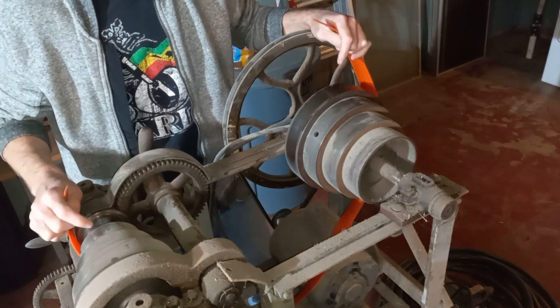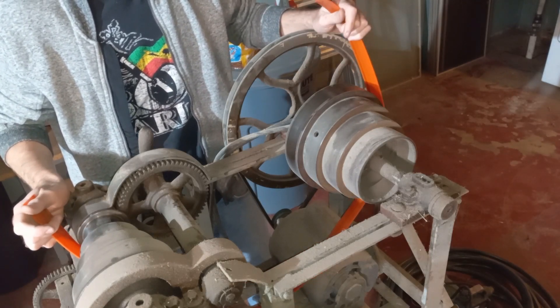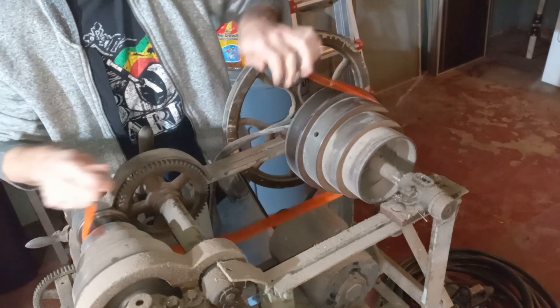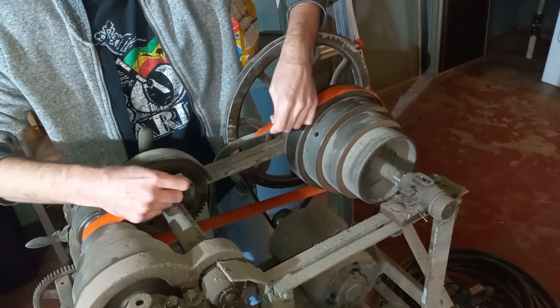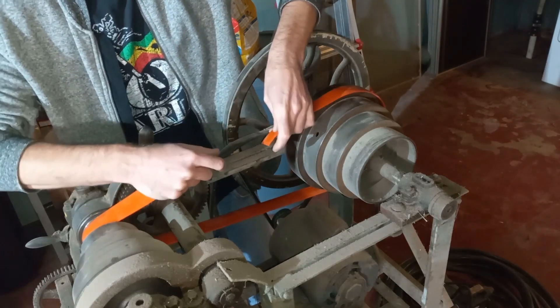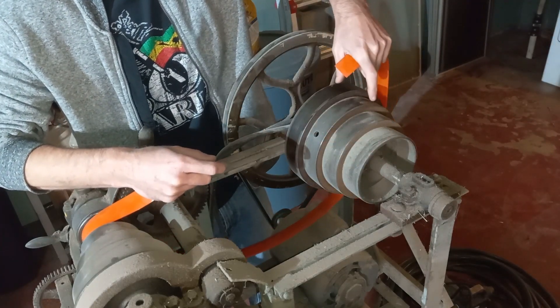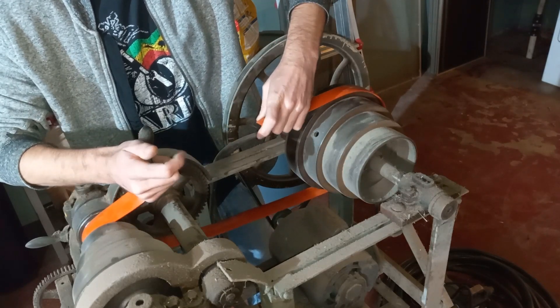Originally this had a leather drive belt, and they get old and they break, so we replaced it with this polyurethane drive belt. I already cut a section out because I'm going to shorten it, but the problem was I bought a belt that was too long for the adjustment on here. So what we're going to do is try to shorten this to make it fit.